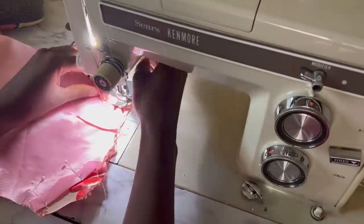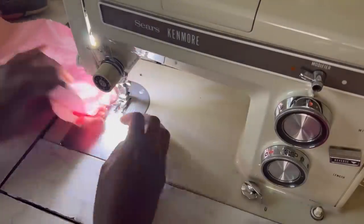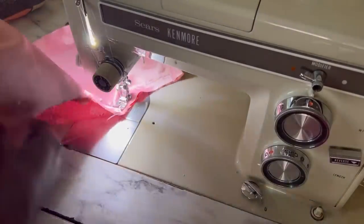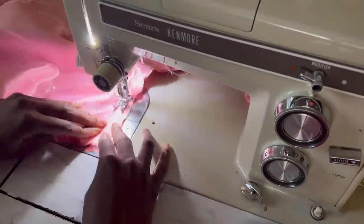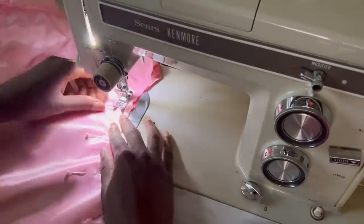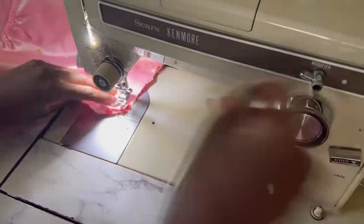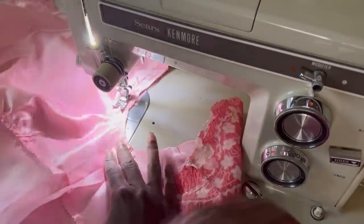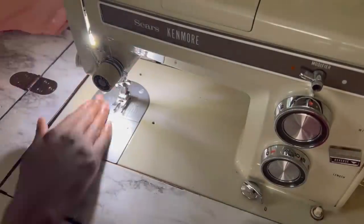I am cutting this dress out in sections at a time because this fabric does fray a lot. You can go ahead and serge all of your pieces, but because I am lining most of it, that's not what I'm going to do. I am going to use pinking shears to reduce how much it frays and then use French seams on the portions that do not have a lining. If you have a serger, you can cut all your pieces right away, serge everything at once, and skip doing it the way I'm doing. I just like to work in smaller pieces.